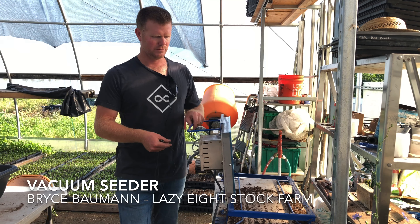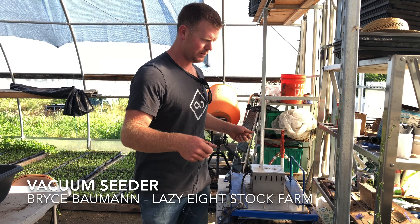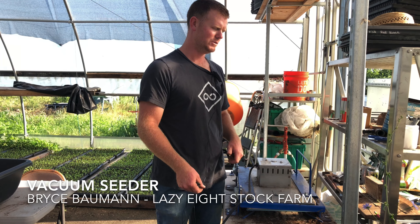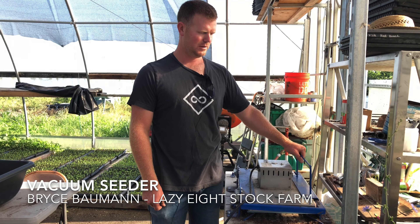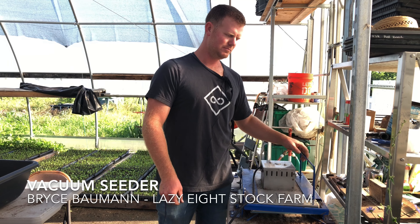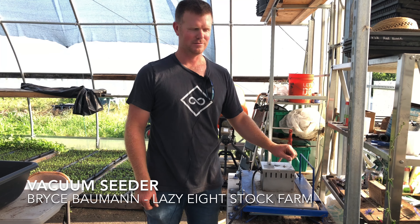They're not cheap, but I like this one. It's got a table. It's better than those handheld ones that have a hose that hook up to a vacuum — those are a little bit cheaper, but this one's nice because you're not fumbling around with lots of hoses and stuff.